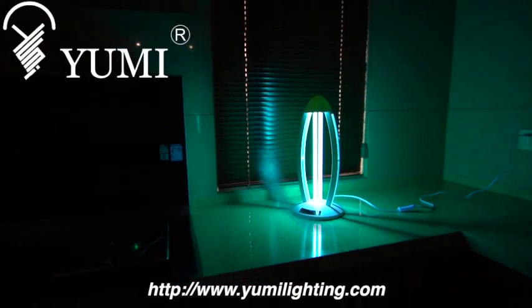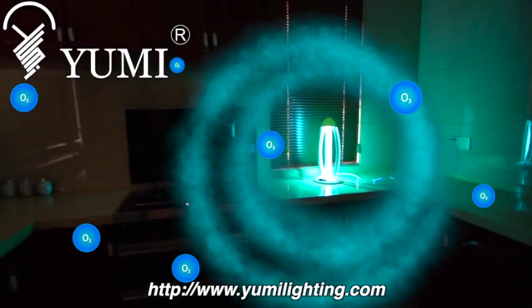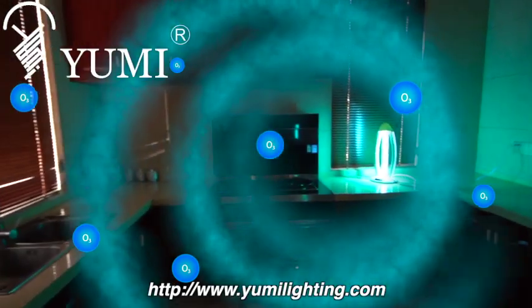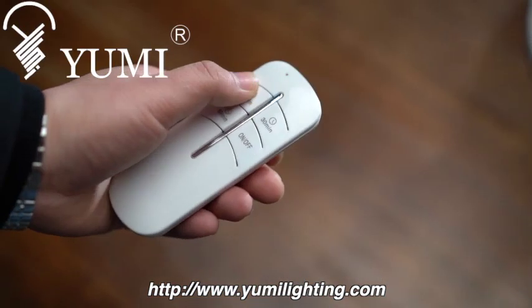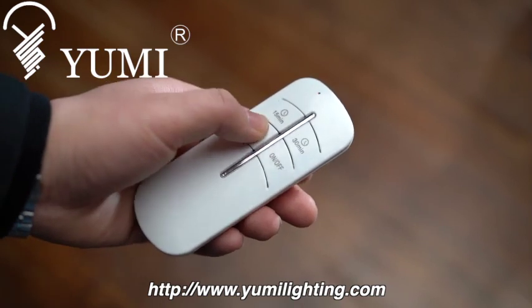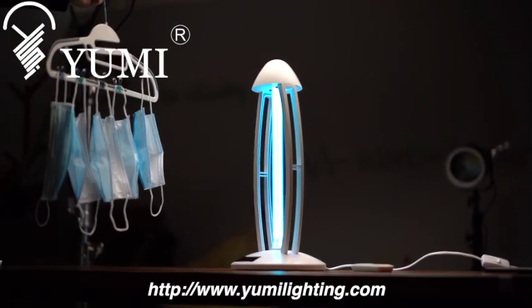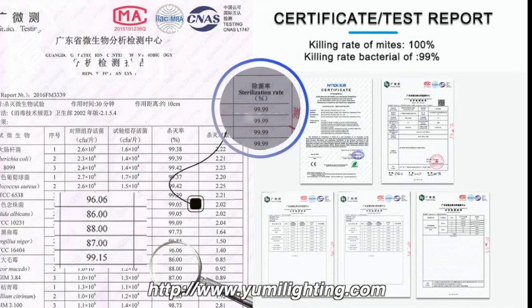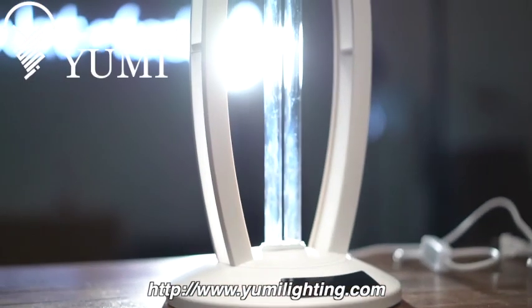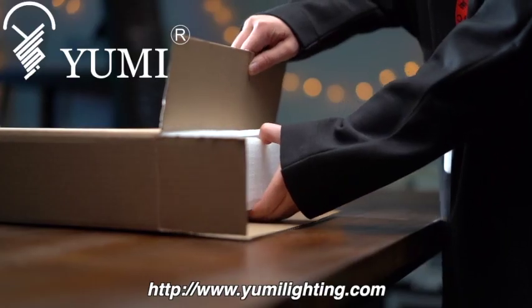UV plus ozone double sterilization for 360-degree disinfection of the whole space, so as to achieve the purpose of sterilization. Use the remote timing function — 15, 30, or 60 minutes — for quick disinfection, sterilization, and removal of mites. Disinfectable items include masks, clothing, etc. Virus kill rate: 99.9%.